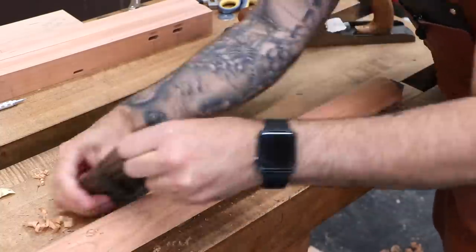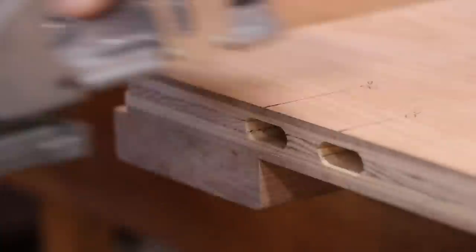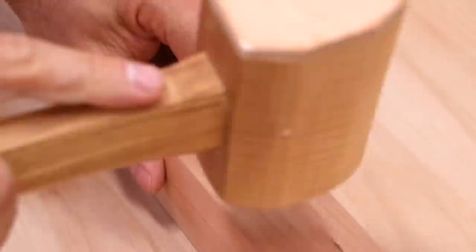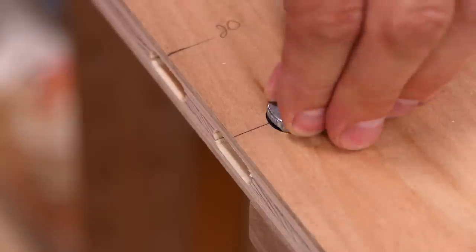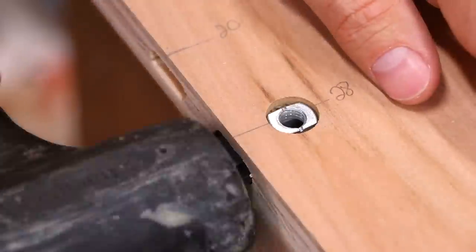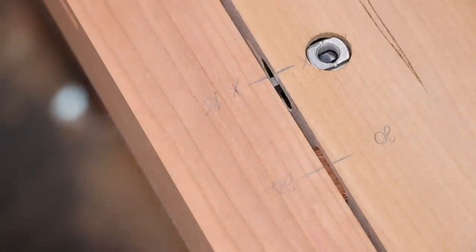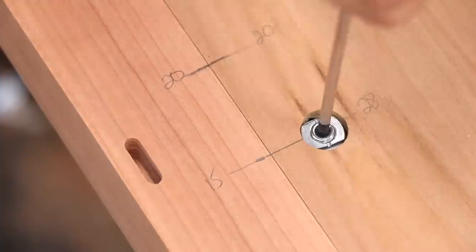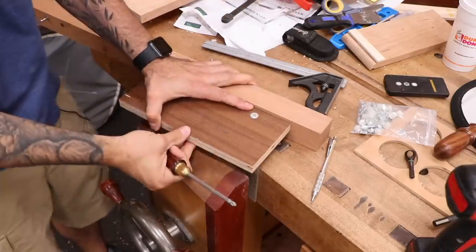Because this thing would be ridiculous to move as one piece, I'll use knockdown hardware to connect the center panel. I've been wanting to try the Festool connectors, so this seemed like a great project for it. These are incredibly pricey, but if you already have a domino and you need knockdown hardware, it's a really sturdy option. A much cheaper alternative is the standard cam lock hardware that we've all seen in store-bought furniture.